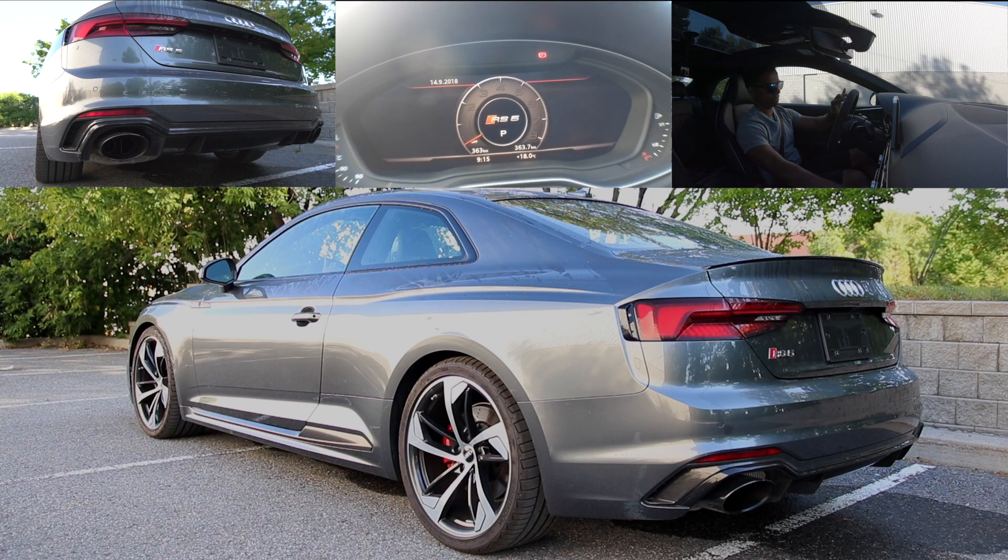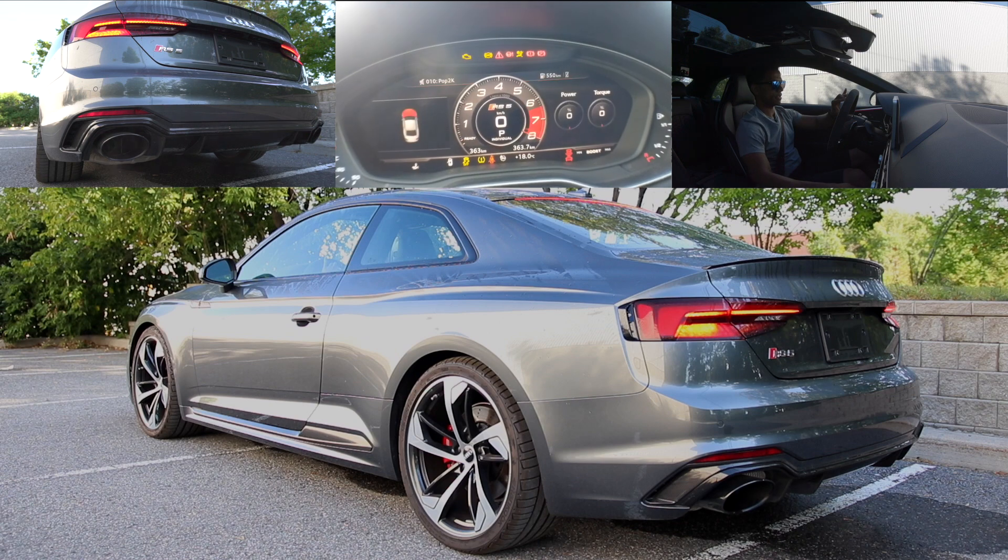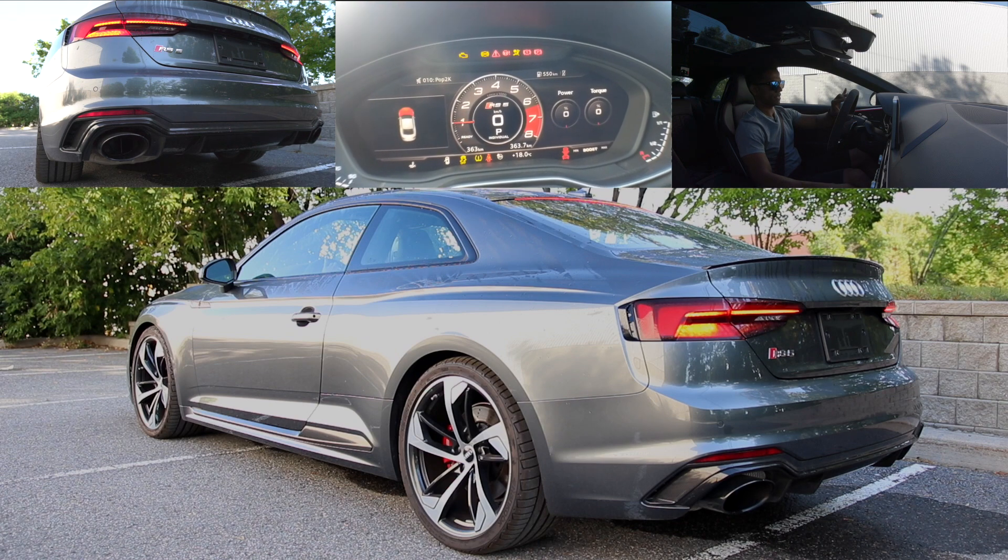Let's turn on the ignition. Brakes in, push start button. Sounds cool.